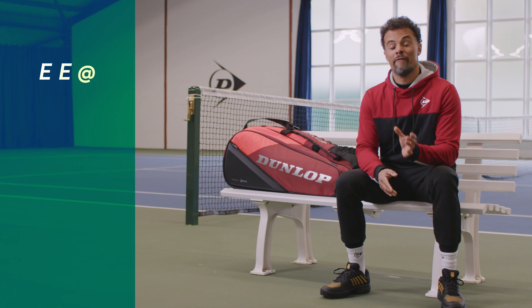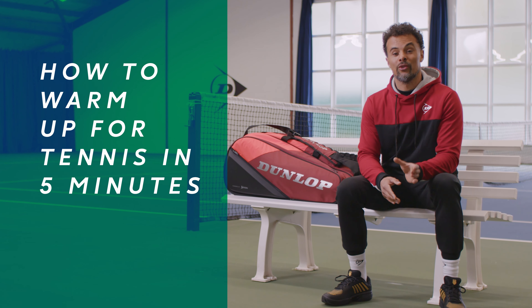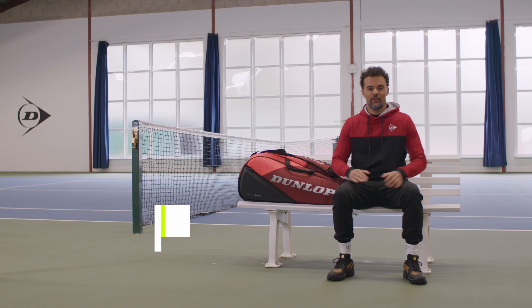Hey everyone, I'm gonna take you through a five-minute warm-up that's absolutely essential before you start hitting. All right, let's go for it.